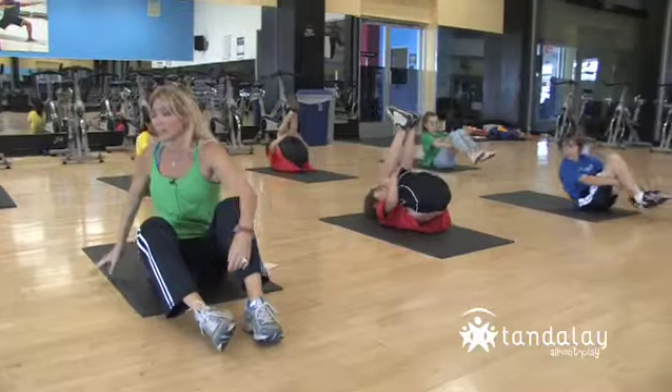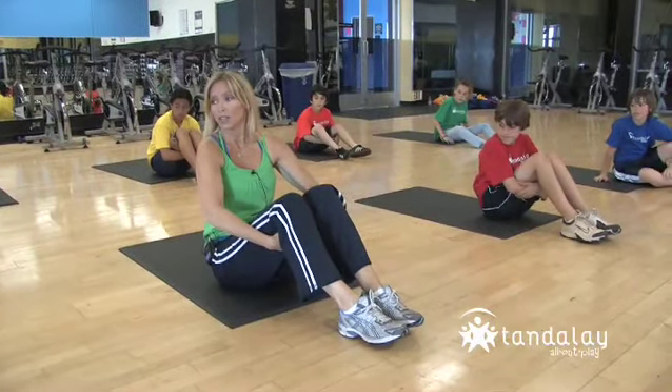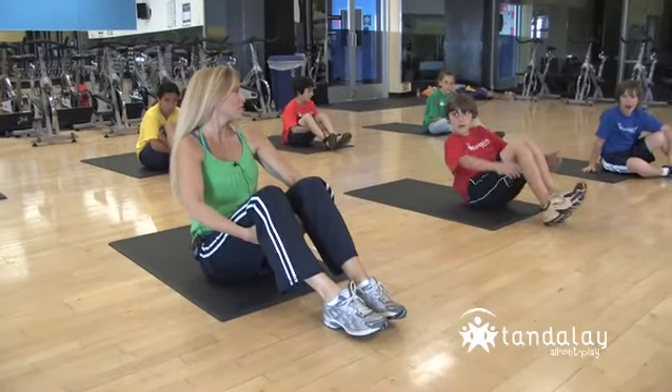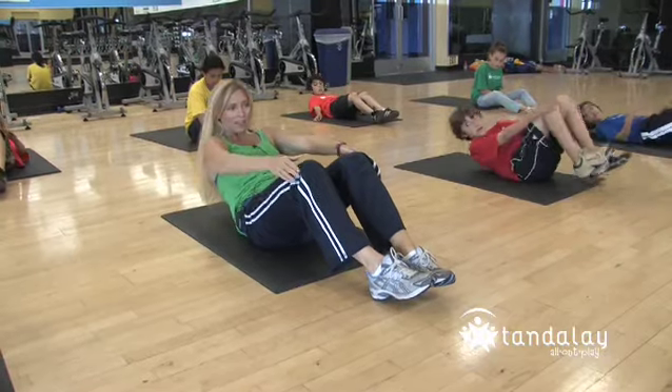That feels great. Now we're going to work it a little bit more. You can hold on if you want to, but eventually you're going to have to let go. You're going to rock back, touch your low back to the ground, and then come up.